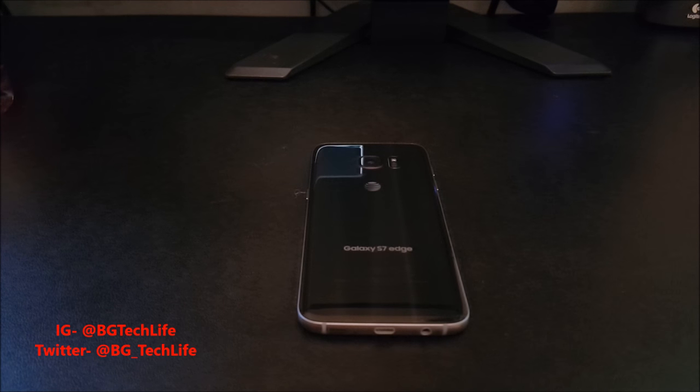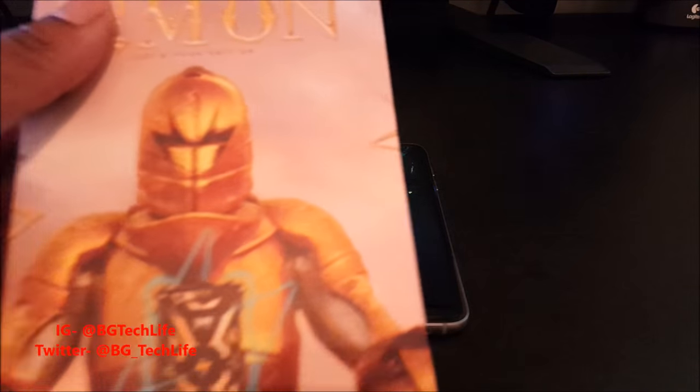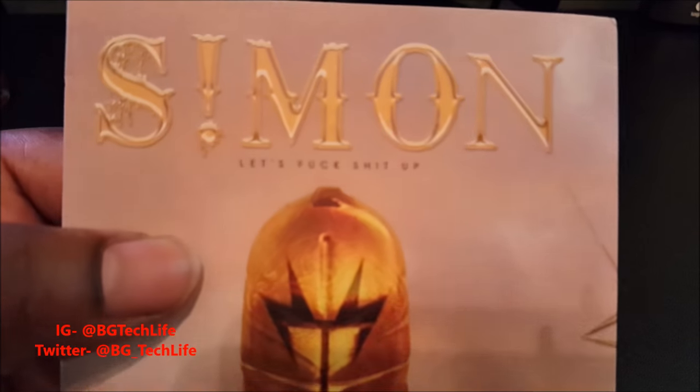What's good YouTube, it's your man BG Tech Life here. Today I got a case video for you — something special, something I've been waiting for. I got the Thor case from Simon.